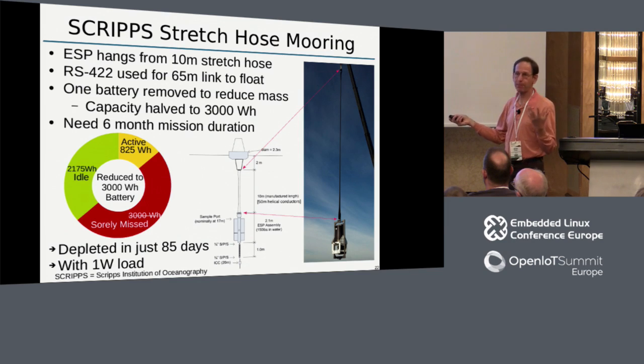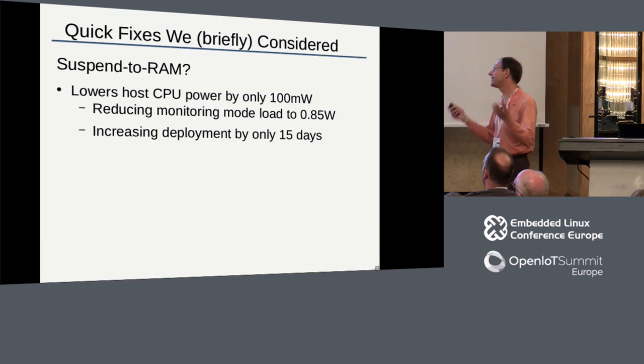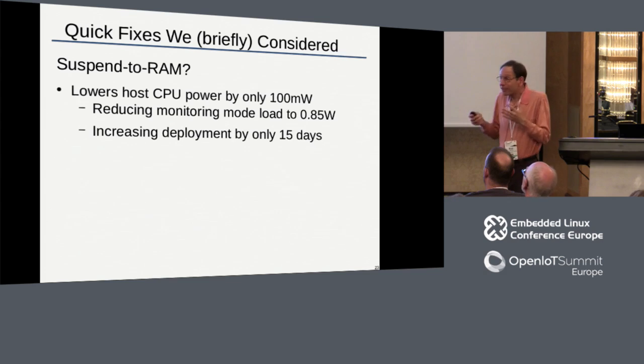With only months before deployment, the only thing we could do was take off a battery. So we went from having five kilowatt-hours for idle power down to only two kilowatt-hours, meaning depletion in just about 85 days. The first thing I thought was to suspend the CPU to RAM. But with a quarter-watt processor, suspending to RAM doesn't save that much - the proportion of energy used just to keep the RAM image refreshed is a fairly large part of the total. Doing that would only give us about 15 more days duration, getting us to 100 days - still short.